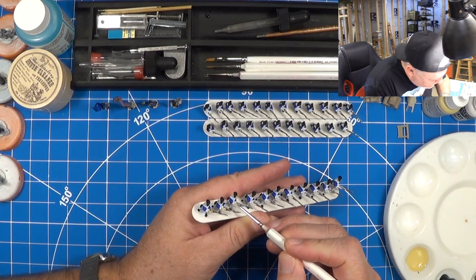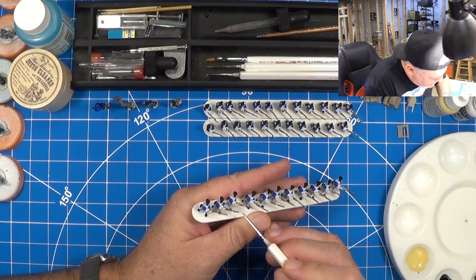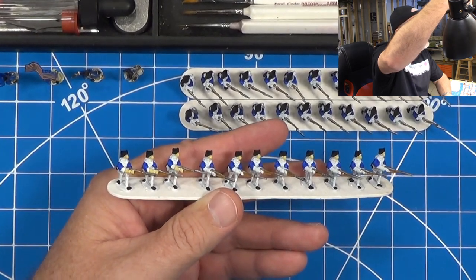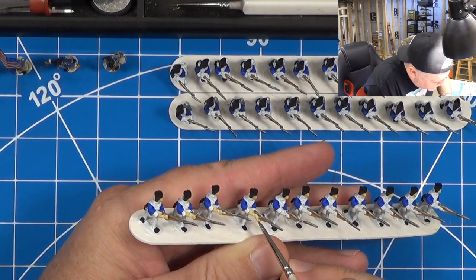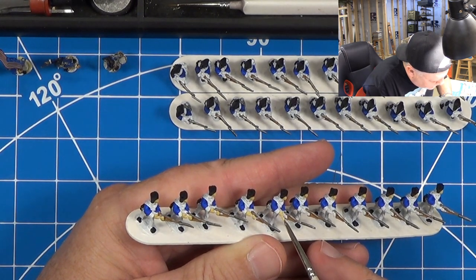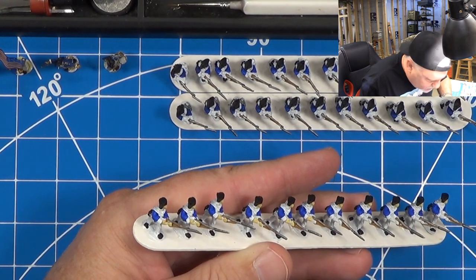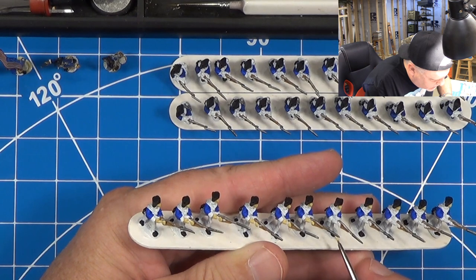Now flip them around and we'll do the other side of the face. Got a little bit on the bayonet — I'll just get that off of there. There's a little faux pas. For you new painters wanting to see more of the detail — assembly line painting. Just got to be careful going around that bayonet, going to give myself a bunch of extra touch-ups.